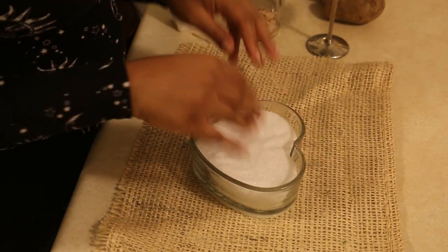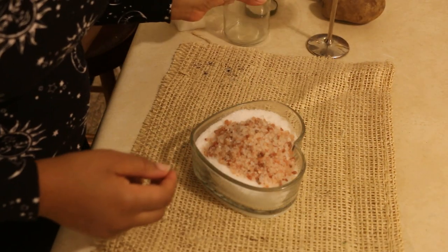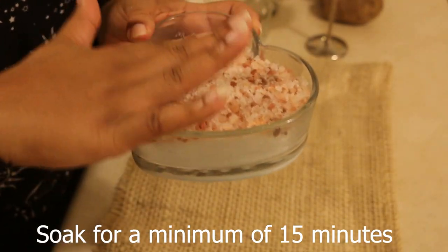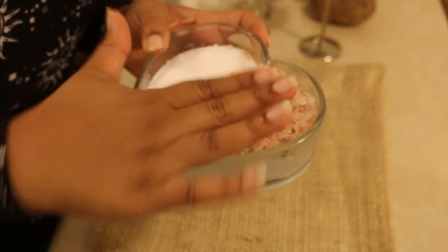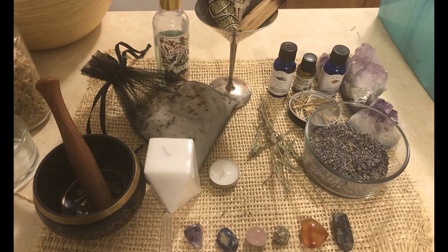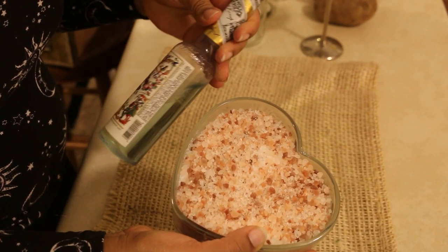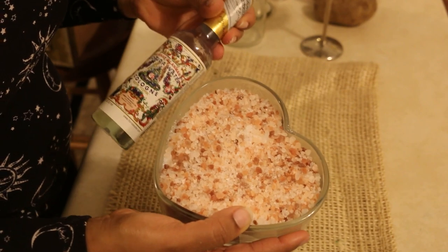This bath needs to go on for a minimum of 15 minutes. A minimum of 15 minutes is going to help to relax your muscles and ease the tension in your physical body, which will aid in releasing anything you want to let go of spiritually, energetically, and physically. I like to put everything in a nice little jar to really make this feel intentional. I actually have specific items I use just for my spiritual bath — sacred items I put my energy and intention into. You can stop right here with your salt, Epsom salt blend, and Florida water — just a few drops in the water.